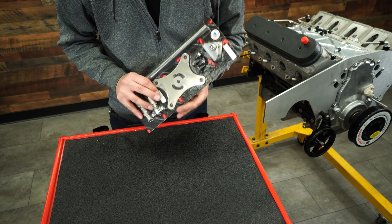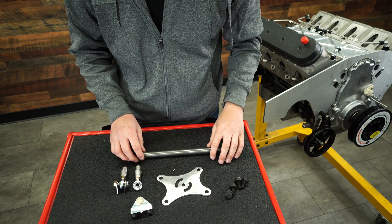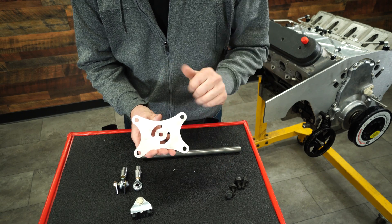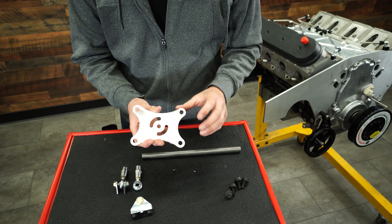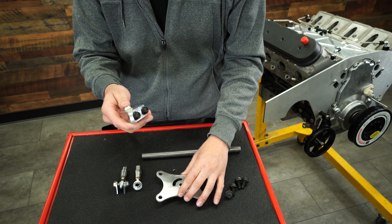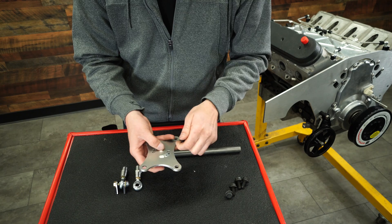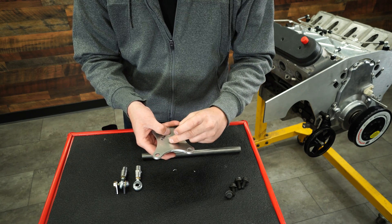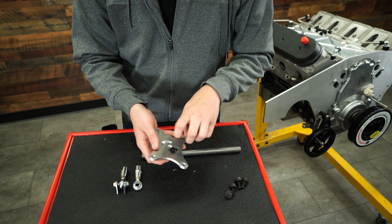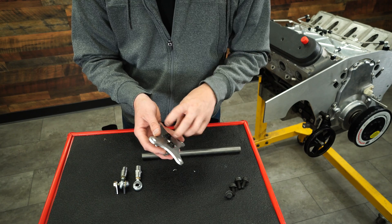I'll put those links in the description below. The items you need for this install are all included in this package. You get the engine side plate, which bolts to the original motor mount bolts, and as you can see it has a swiveling pattern. This is a swiveling adapter. To put this together, you just take this piece, put it on here, and loosely put these bolts on the back side. You want to leave it loose because it makes install extremely easy — that's the whole concept of this piece.